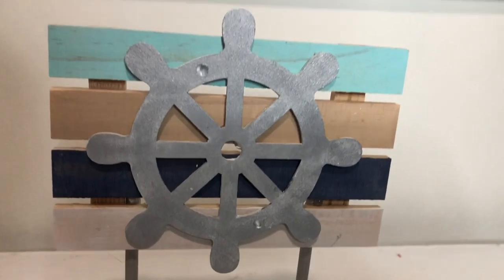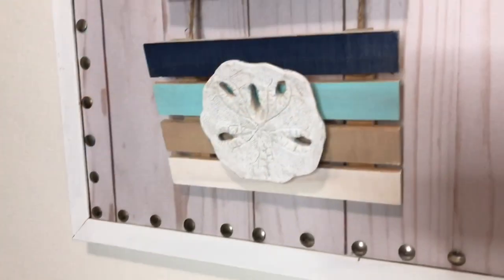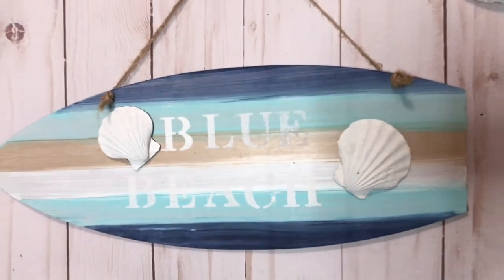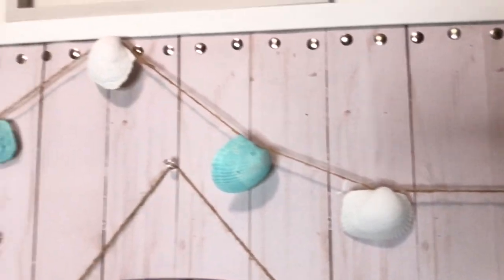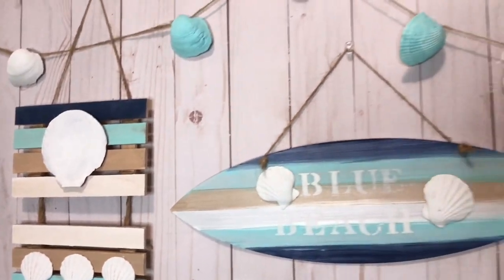What's up guys, welcome back to my channel, and for those of you that are new, welcome to the Jenny Liz Q family. I am so happy that you're here. Today I wanted to bring you some coastal farmhouse Dollar Tree DIYs. These were super easy to make, and before we begin, make sure to hit the like button, subscribe, and hit that notification bell.